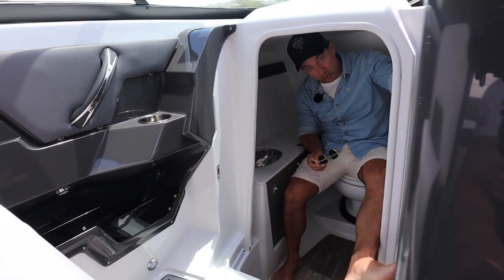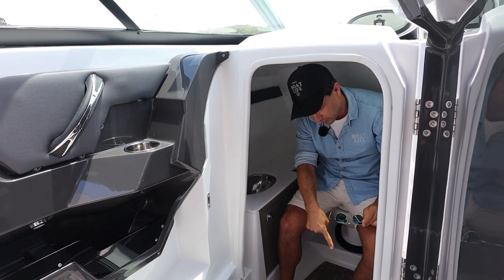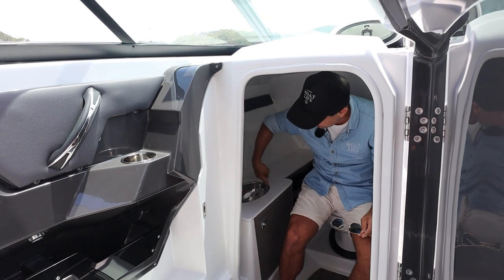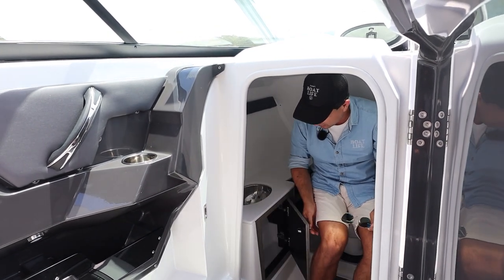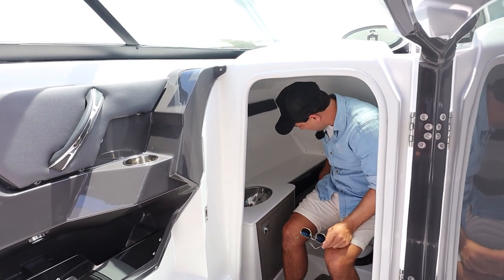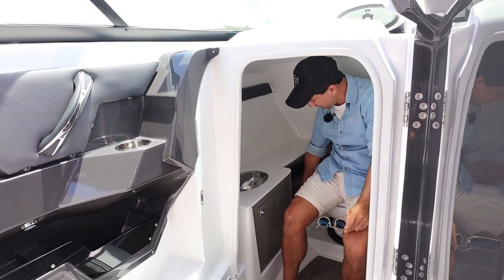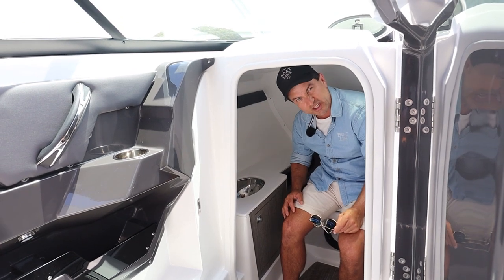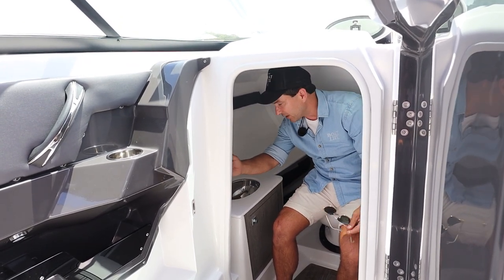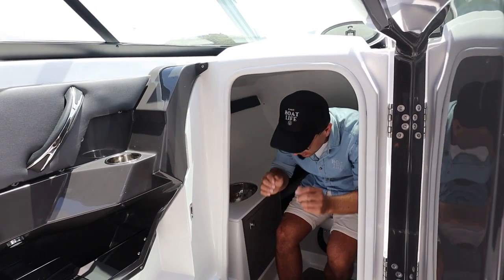We have ventilation from a small hatch, a pull-out shower so you can wash yourself in here, and a drain on the floor. The sink is just here. There's storage for two toiletries bags, quite a large amount of storage behind the head for cleaning gear or extra toilet rolls. We have an electric Techmar loo.